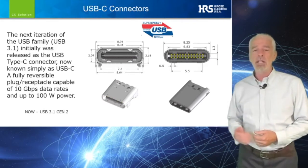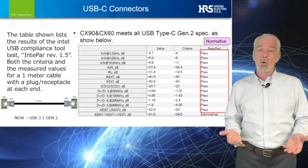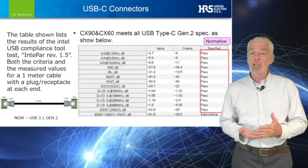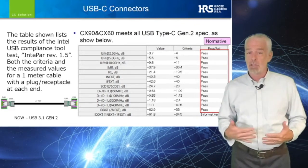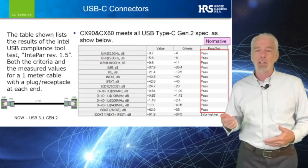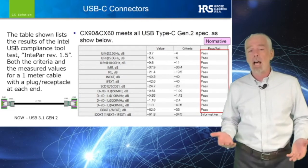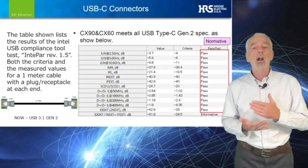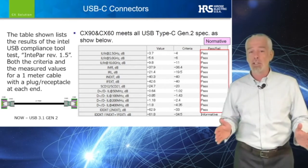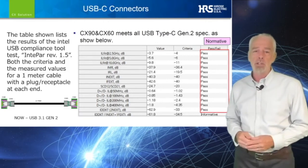Let me take a moment to introduce it to you. As the USB forum moved past the 5 gigabit data rate of the Gen 1 spec and into the 10 gigabit data rate of the Gen 2 spec, the testing methodology adopted for compliance was an Intel-developed compliance tool, Intpar Rev 1.5, which determined pass-fail criteria on dB limits at very specific frequencies shown.